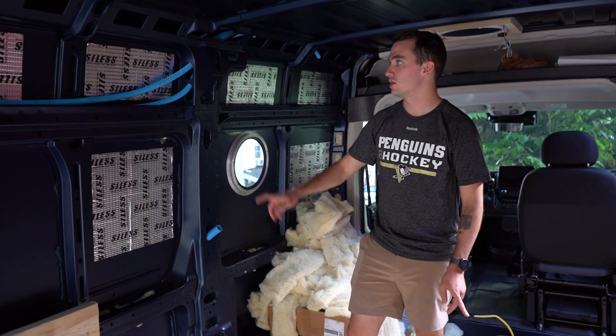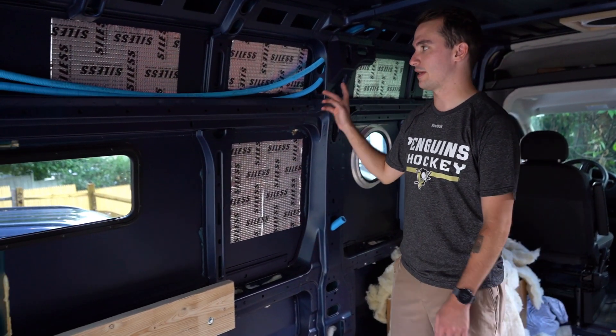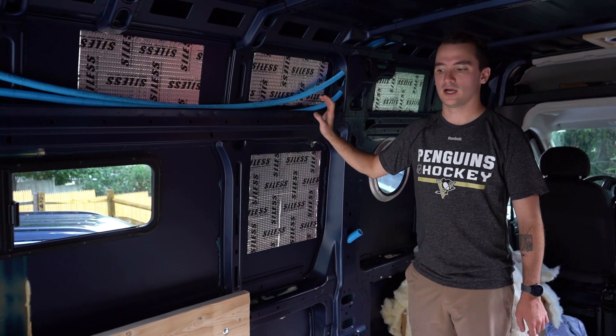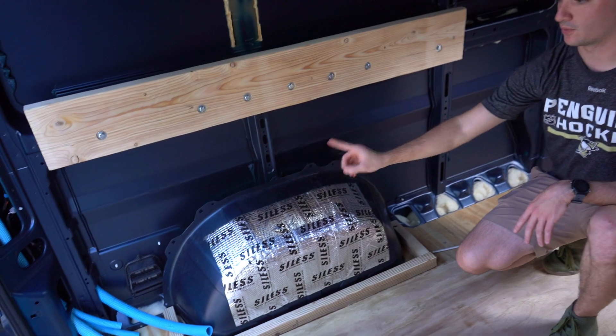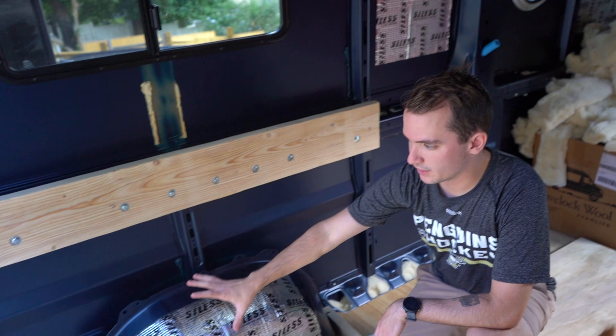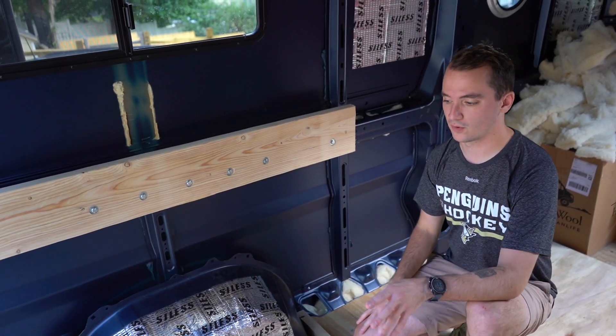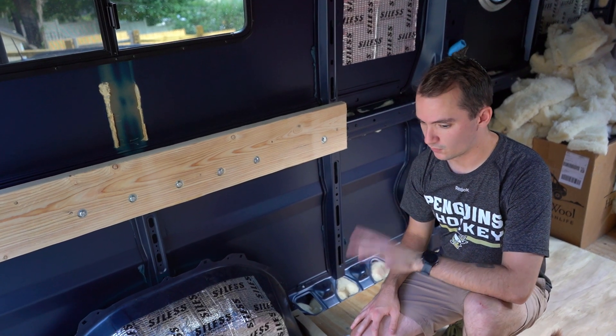Yesterday we ran conduit all throughout the van — this is where all of our wiring goes through. Right now Natalie is working on building a box that will go over the driver's side back wheel well. That area is going to house all of our circuit boards, fuse box, batteries, and whatnot.